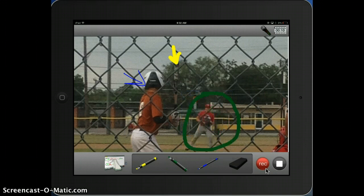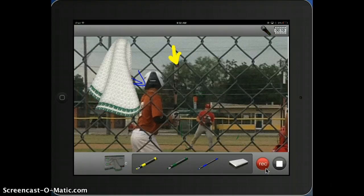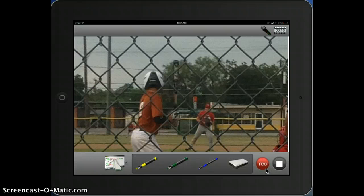You'll see I can use my eraser if I want to. If I want to erase something — an individual thing — or again, I can clear the whole thing and my screen is clear. If I hit record, I can continue on until I am done with my video.